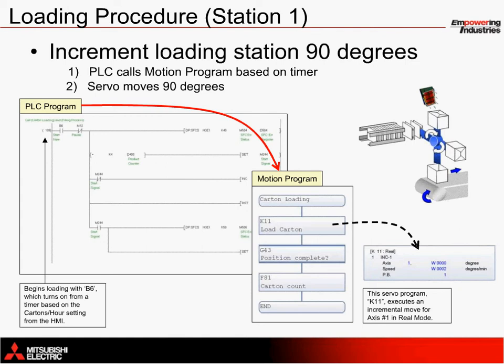Focusing in on the servo move, you can see that W0, a 16-bit word value, is used to specify the target distance in degrees. This is an incremental servo move that takes place repeatedly, each time incrementing the product count.